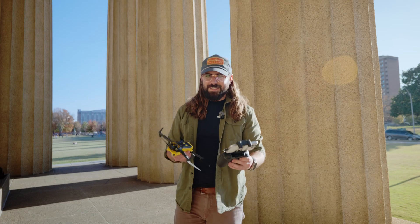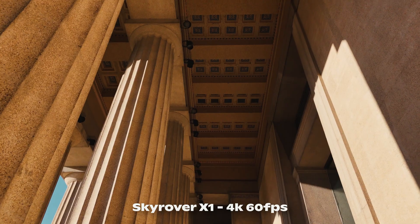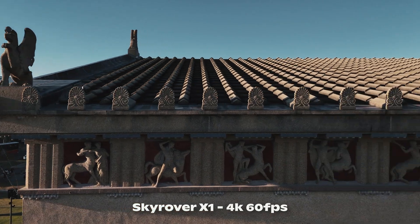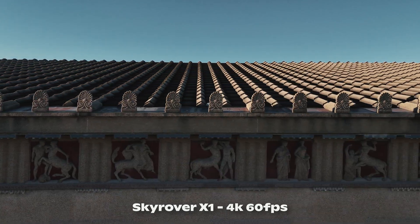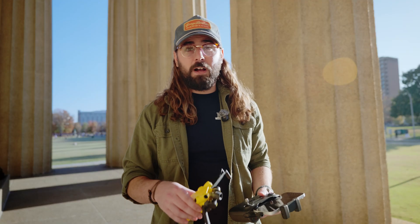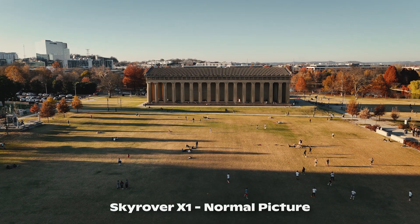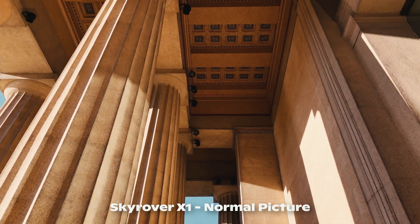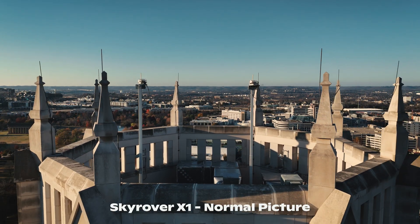Let's go ahead and discuss image quality when it comes to the Sky Rover X1. It is capable of recording up to 4K 60 frames per second, which is pretty dang good. One thing I've noticed is that you can only film in either their standard picture profile or HLG — you can't actually film in log. That's kind of a bummer, but the image quality does look pretty dang good without it. Hopefully they end up adding log soon. It's a new drone company, so that's almost to be expected.